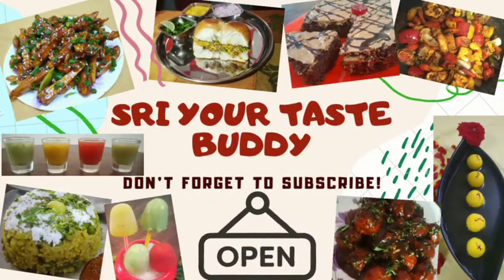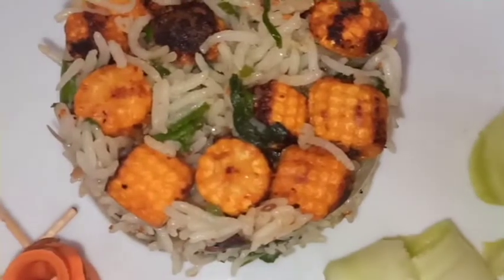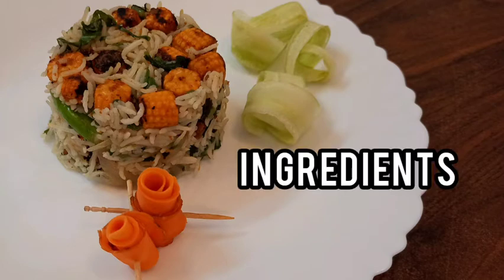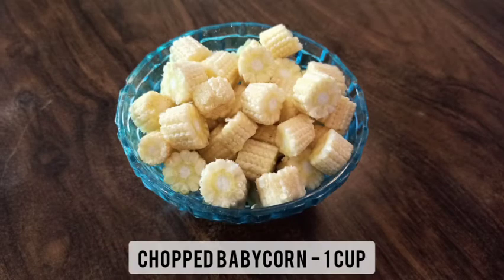Hello everyone, welcome back to my channel Shri Your Taste Buddy. Today let's prepare a different variety of palak rice — that is palak corn tikka rice. You might have tried regular palak rice, but let's see how to prepare a tikka version of this palak rice. Trust me, it tastes delicious.